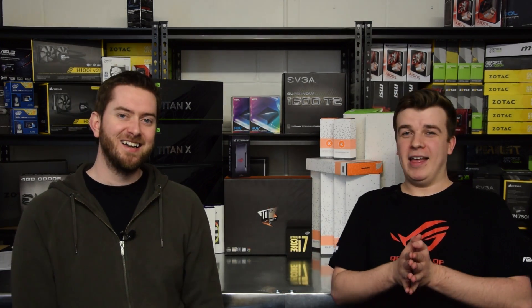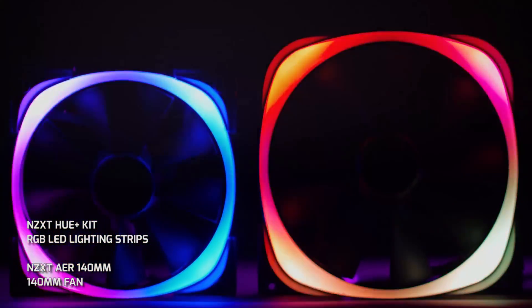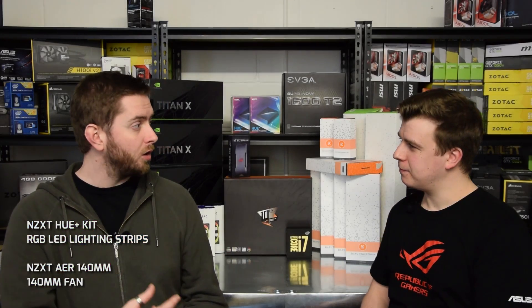Now we get on to what might be the most important part of the video — RGB. It's 2017, it would not be complete without it. We're going to put two NZXT Hue kits in, one in the front and one in the back. To top it off we'll also have two NZXT AER 140mm exhaust fans. We'll hook it all up to the Hue systems, link them together in Windows with the CAM software — free to download — and then RGB the hell out of it. The RGB is going to ping off all the particles in the fluid, off the board, and through all the plexi water blocks. It's going to be sick.